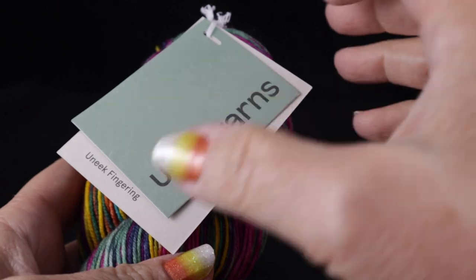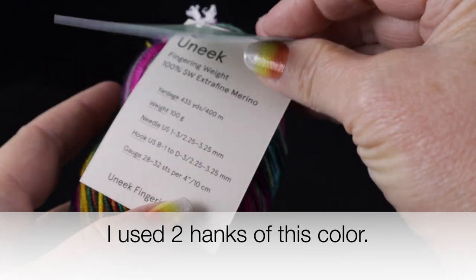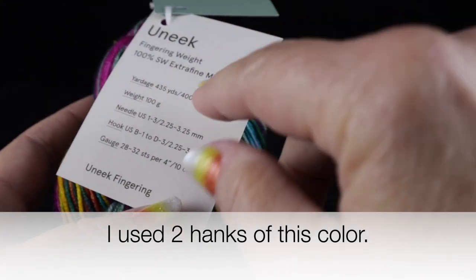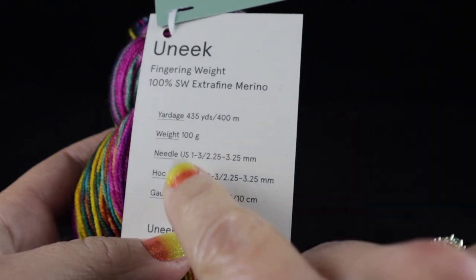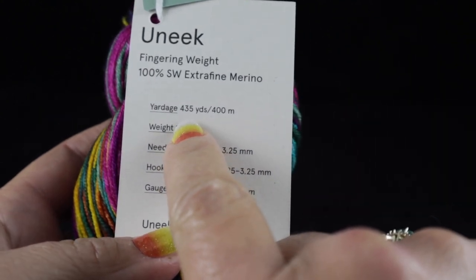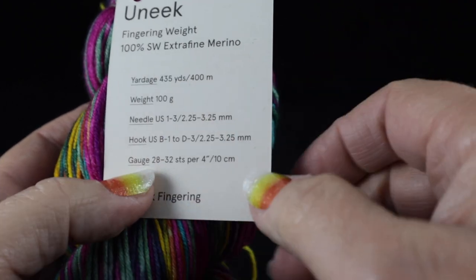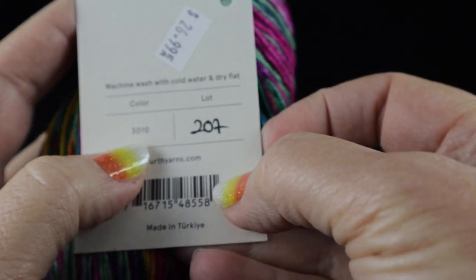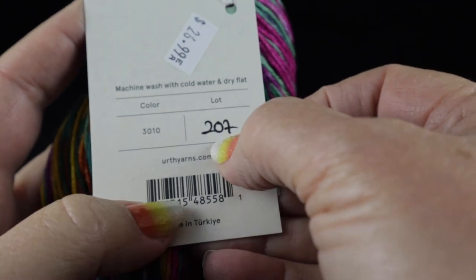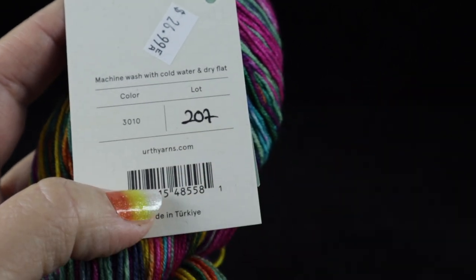Let me show you what you're going to need. I'm going to be using two hanks of Earth Yarns — the Unique type. It's a fingering weight, 100% superwash extra fine merino. The yardage is 435 yards or 400 meters per hank, and that's 100 grams per hank. This is color number 3010. Do be mindful that they are dyed in lots, so make sure those lot numbers match.